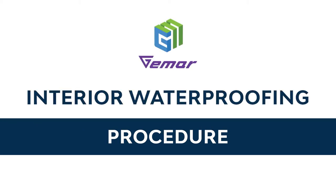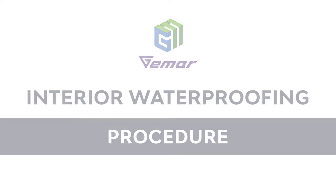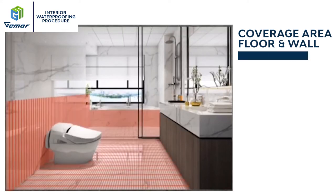Jamar Interior Waterproofing Procedure. Application Coverage Area: Floor and Wall.